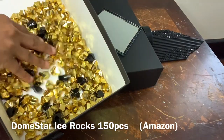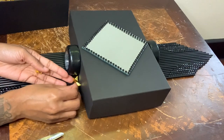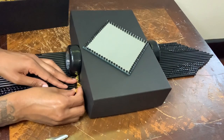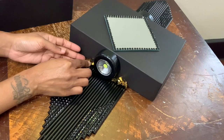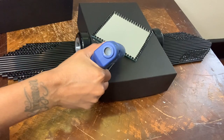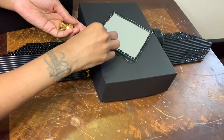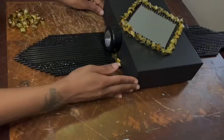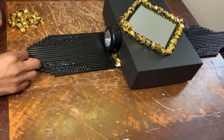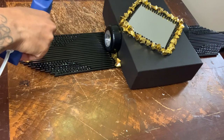I wanted to go for a completely different look, so I'll be using gold and black ice rocks that I purchased from Amazon. Now I'm gluing the gold ice rocks along the border of my mirror — I've already placed the glue down and I'm putting the gold ice rocks along the edges of the gemstones all the way to the top.